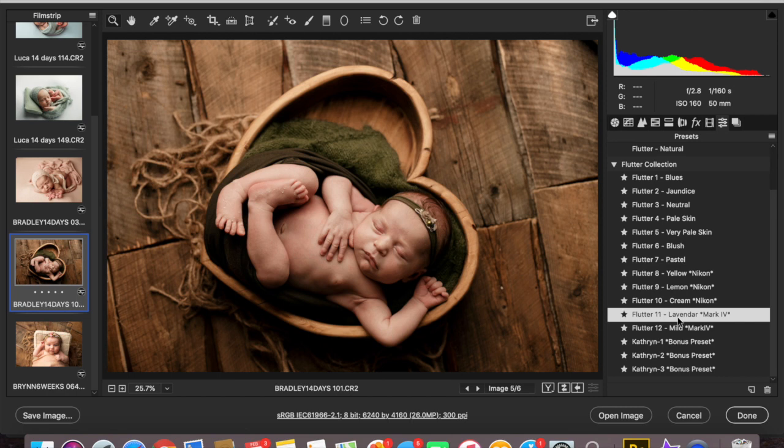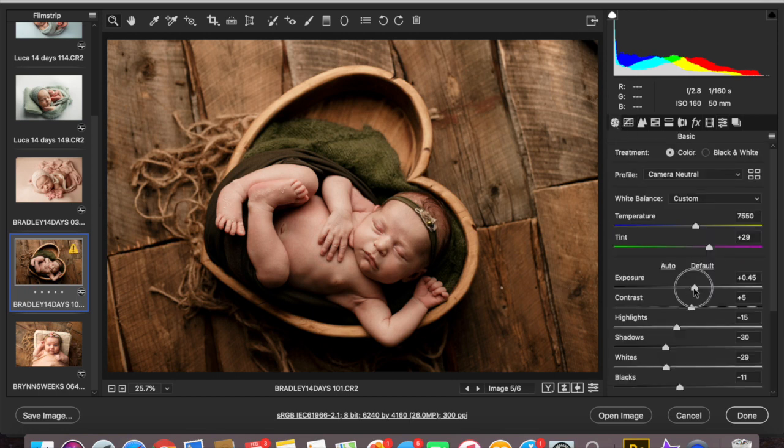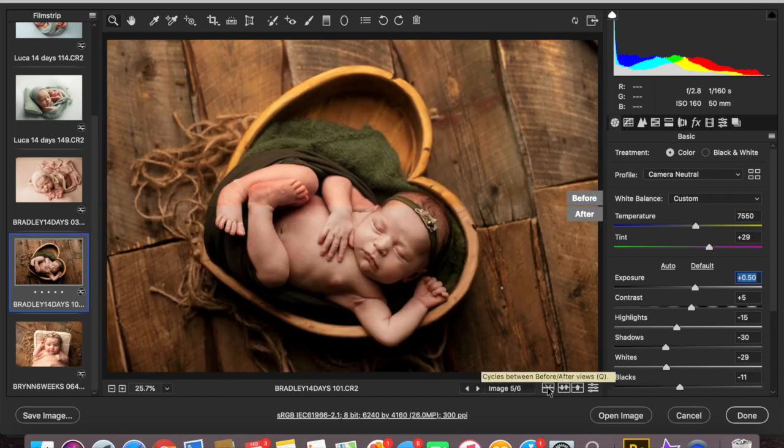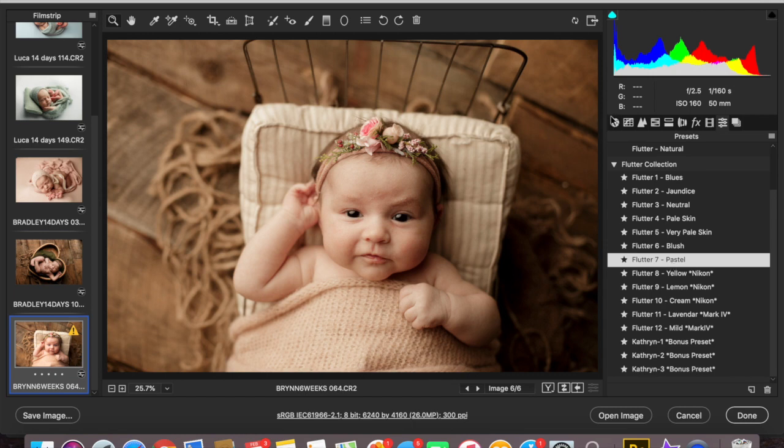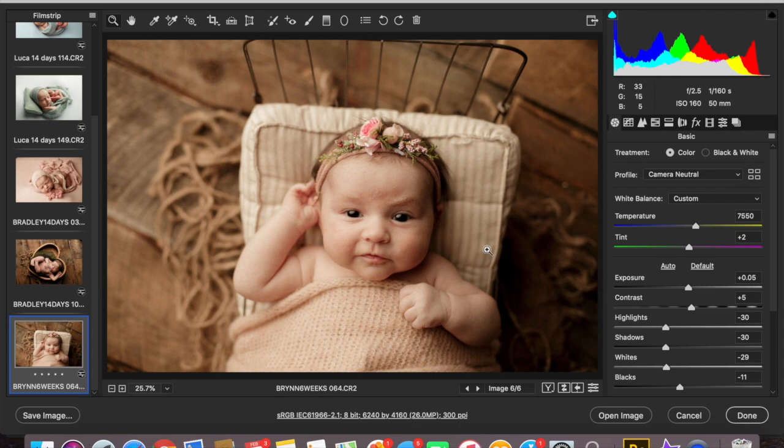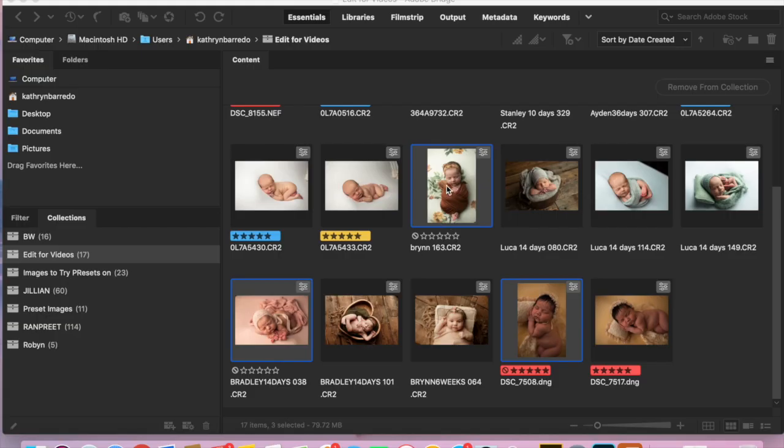The one that I have for Mark IV — I really like that on there. It keeps the greens in the right tones, so I would probably just leave it just like that. Then let's try Pastel again. I like that — so cute. It's brought down the highlights quite a bit, so if you're finding that it's making your highlights too flat, just bring your highlights back up to zero. I'm just messing with my tint and my temperature just a touch.